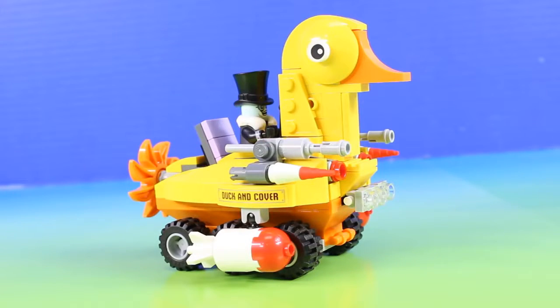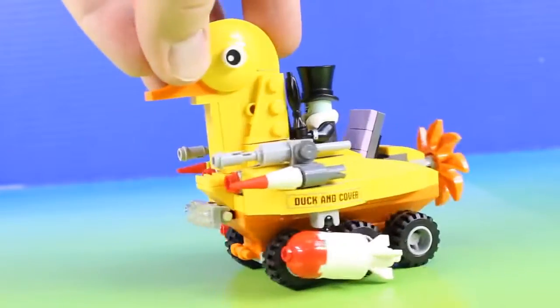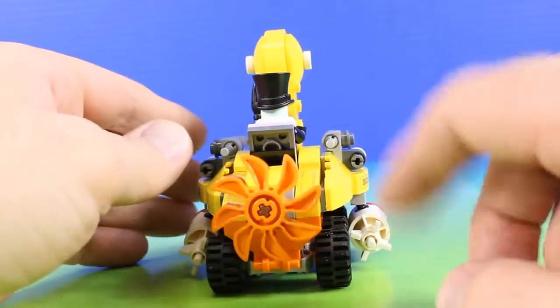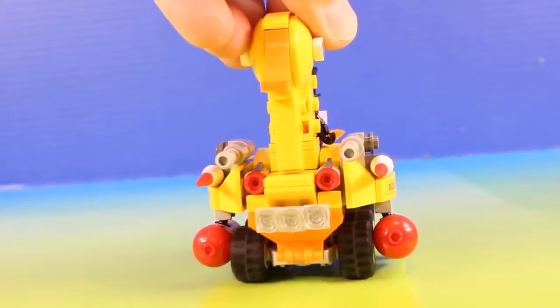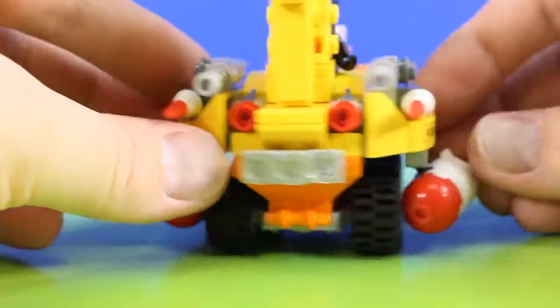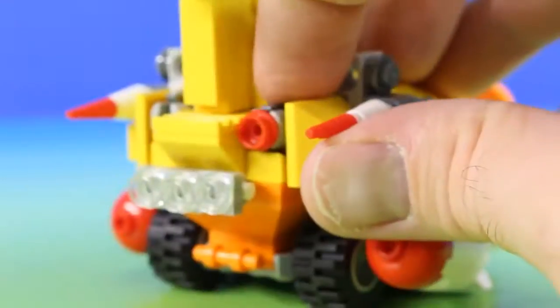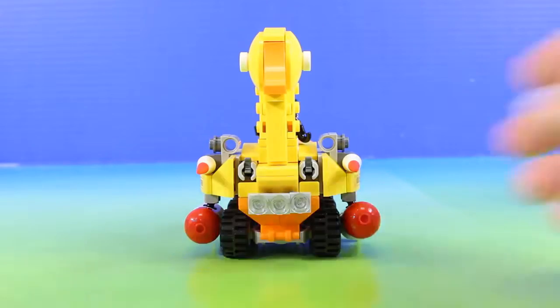Next up we have the Penguin and duck in cover. Check out all this firepower the Penguin has. Hopefully the Penguin doesn't catch Batman off guard with all this firepower.